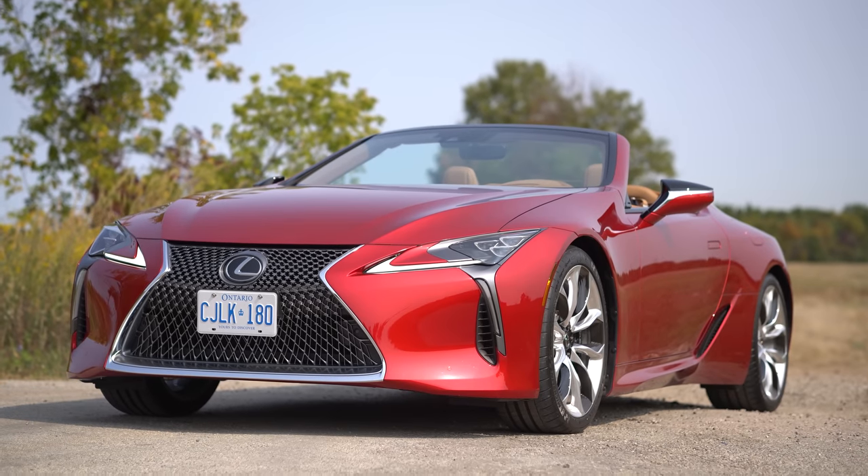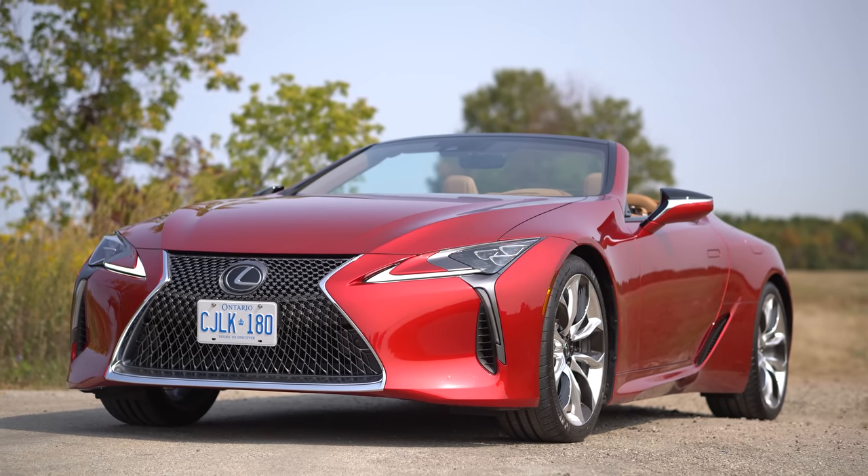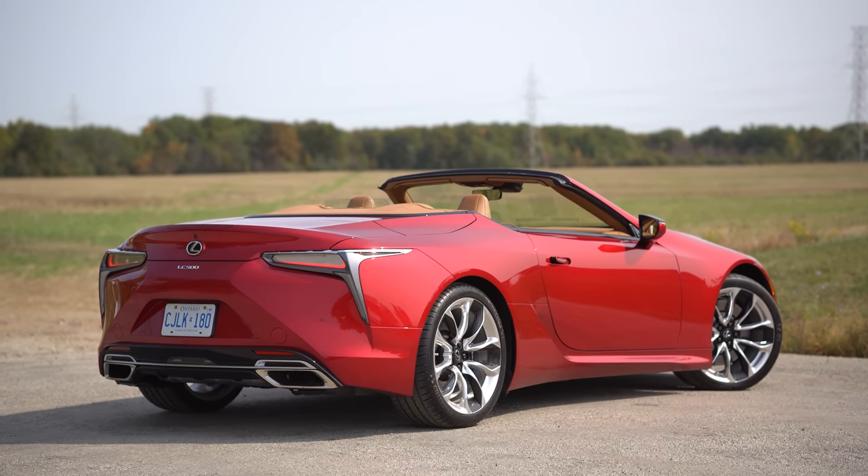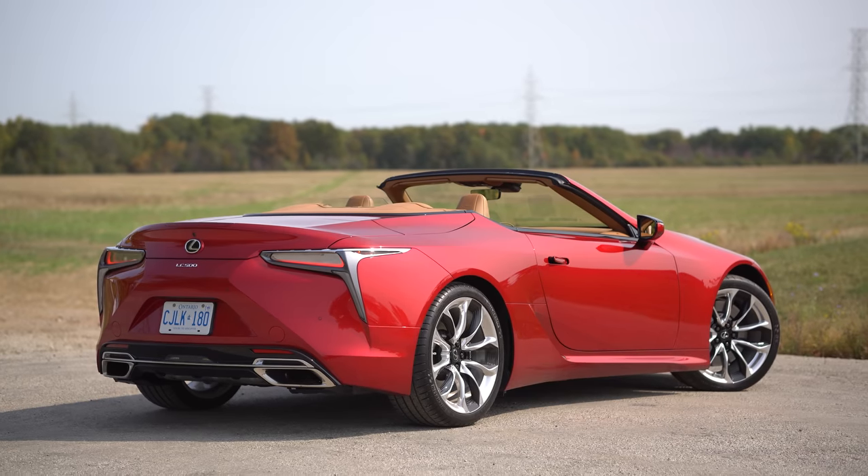The body lines are so smooth. Can we just acknowledge that we're in an LC 500? It took us so long to get one of these, but we finally got one. These body lines — it's gorgeous. The big wide rear fenders and the way it comes in and out against the front wheels. It's stunning. There's not a single thing wrong with the looks.